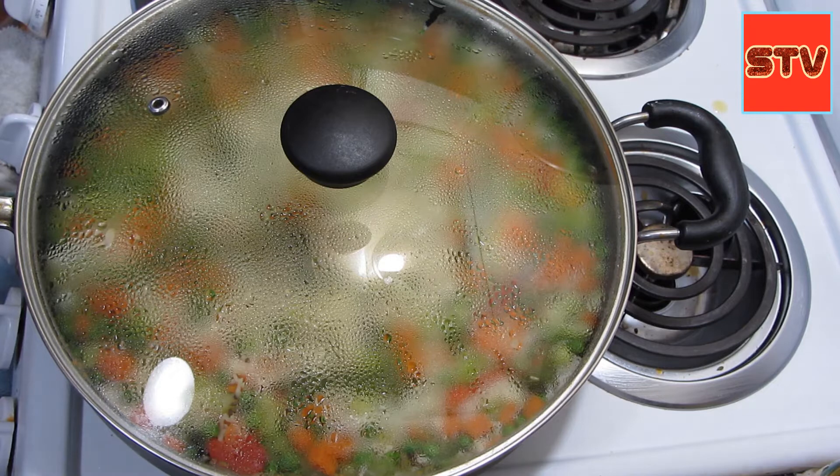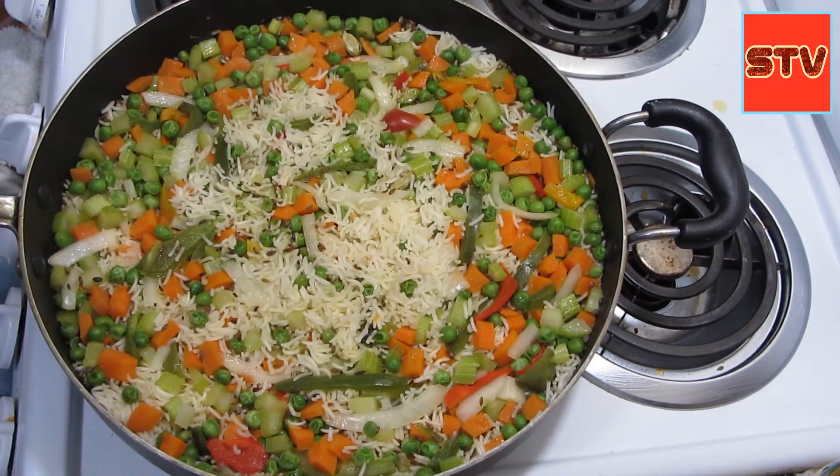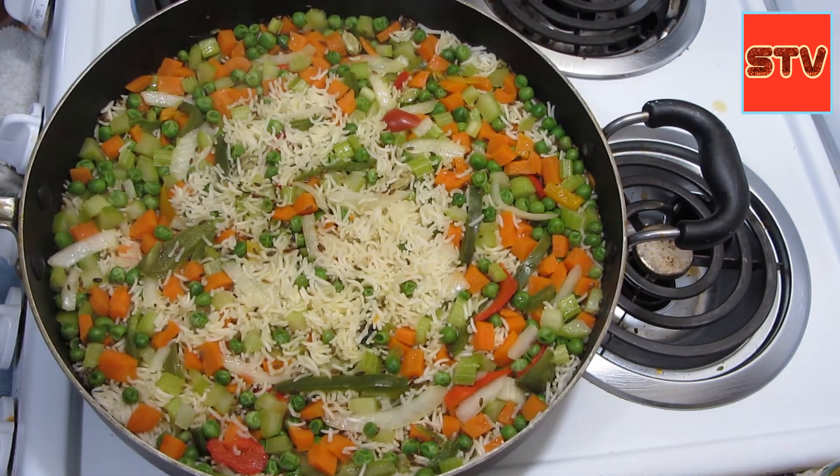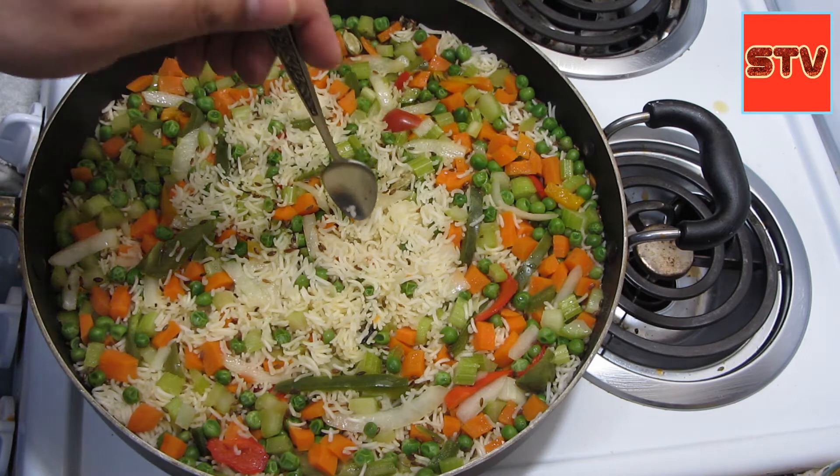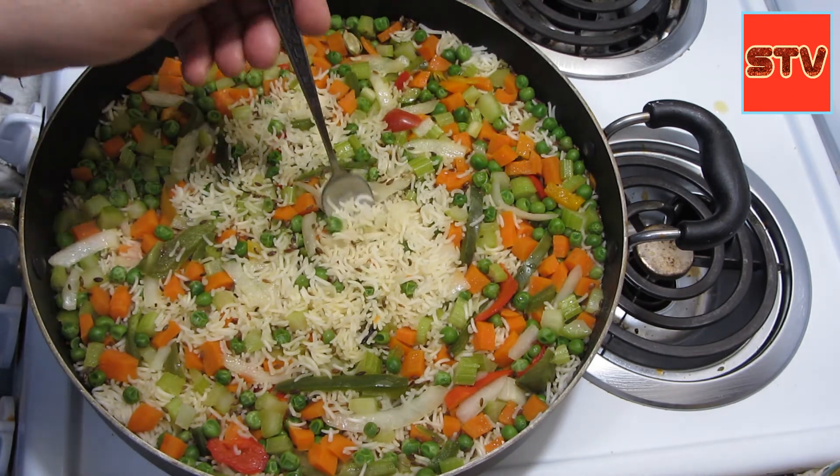It has been around 10 minutes since we covered it and turned the heat off. Let's take a look — our rice is done! The way to test your rice is just take a spoon or a fork and get some grains from the bottom.